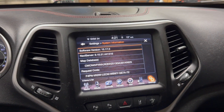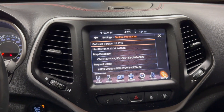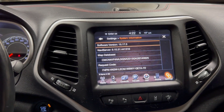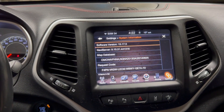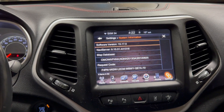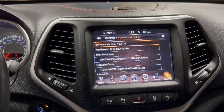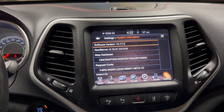Good day everybody, welcome to today's video. I'm going to talk about the Uconnect 8.4 wide bricks and how to fix it. Basically what happens is that if you're installing a software to a more modern software but the software before isn't compatible with the software you're going to update to, that's when it bricks.